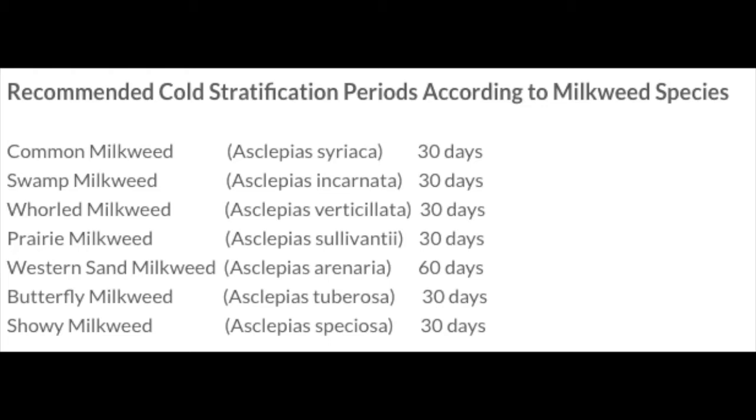Recommended cold stratification periods according to milkweed species: for the swamp milkweed, 30 days.